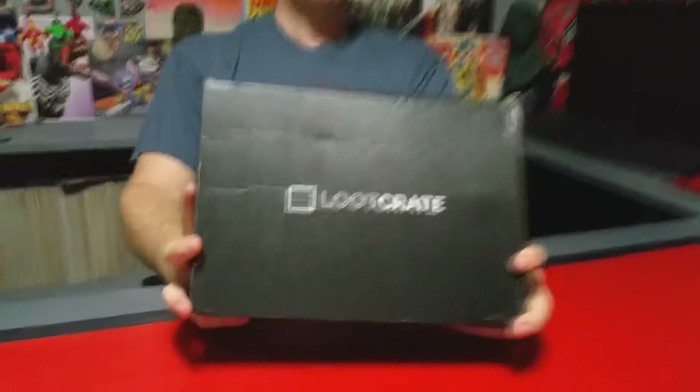Hello YouTube, this is Robert with Super Galactic Geek Reviews and we've got Loot Crate! Let's go ahead and open this bad boy up and see what we got.